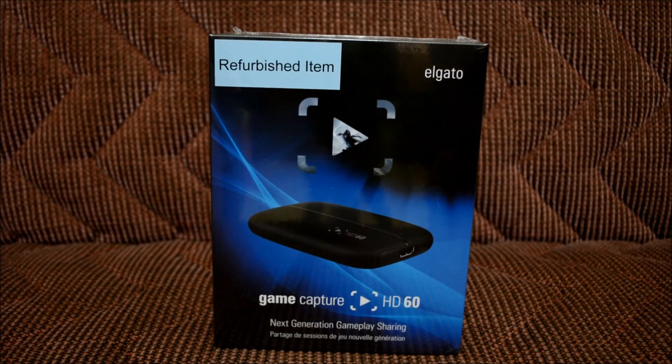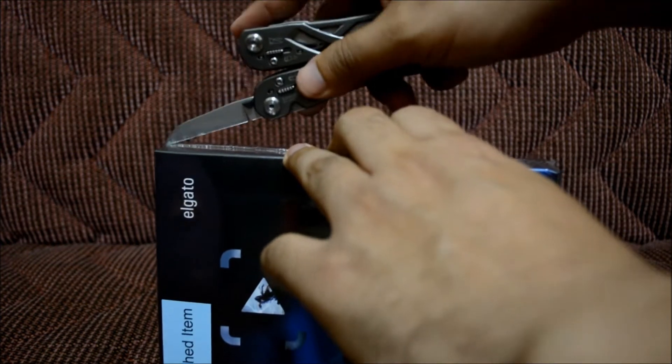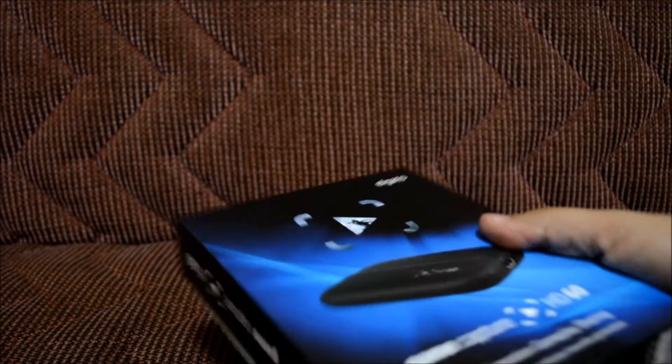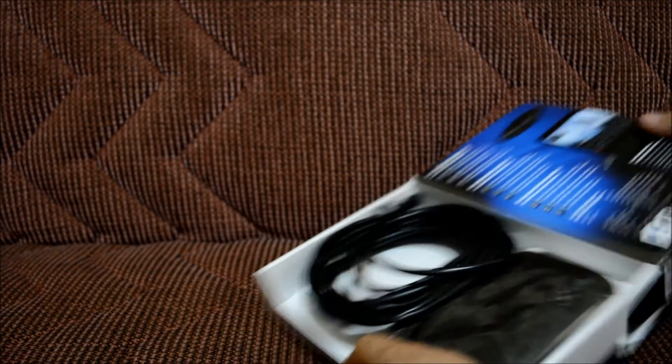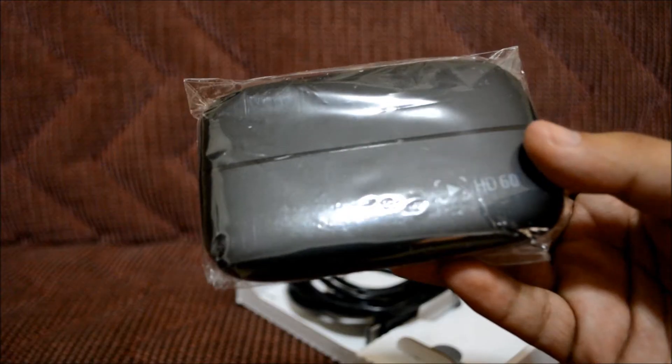Let's go ahead and start the unboxing. I wonder what side I'm gonna start from — I guess I could just start from any side. Let's be careful, just want to open the box. All right, let's do the side — yeah, right here. Sweet!